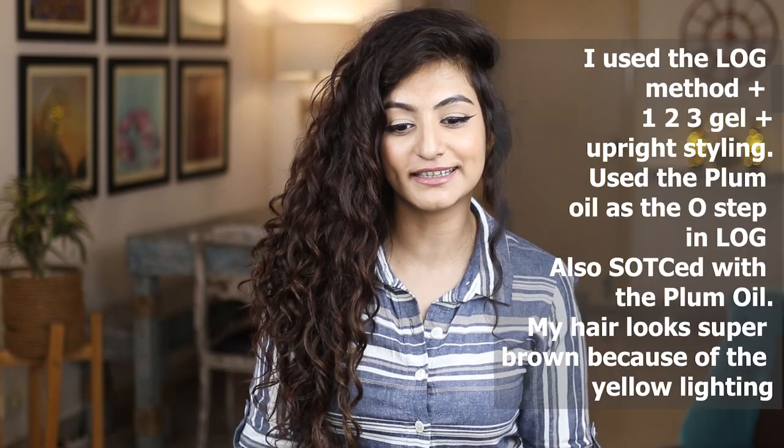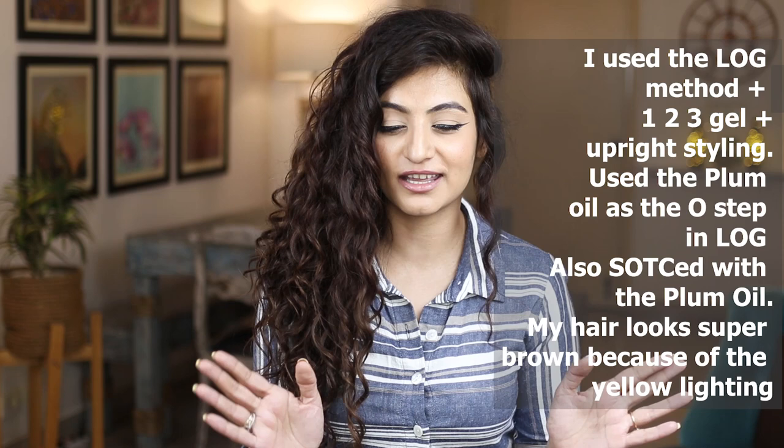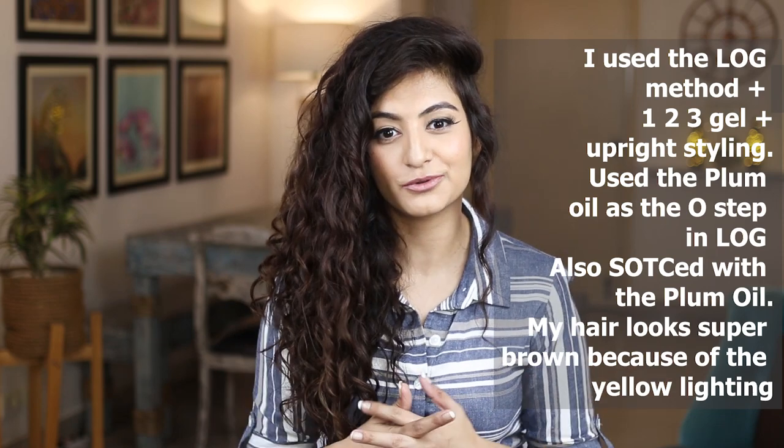The oil is really nice to scrunch out the crunch with. If you have lower porosity hair or your hair is easily weighed down and you feel oils aren't great for scrunching out the crunch, go for a serum instead. But my hair is totally fine with it — today I crunched out the crunch with this oil. Look at the shrinkage I got today; I went back to one of my older styling techniques and I'm excited to share that.